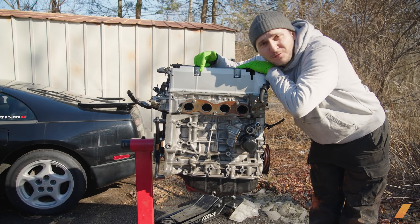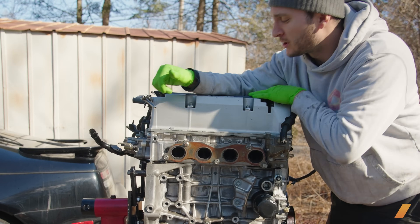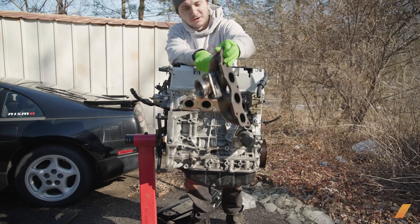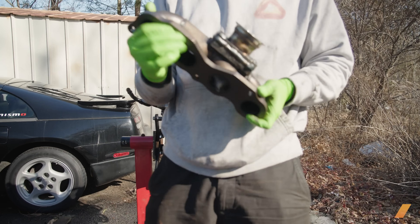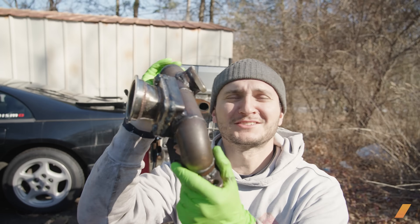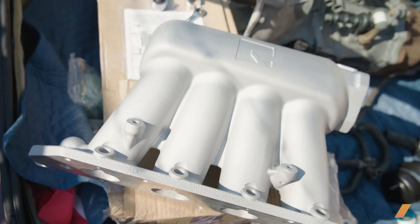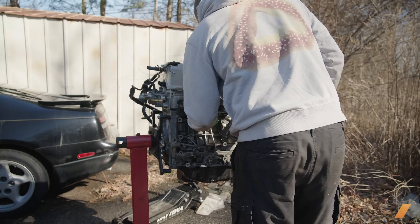It's another day with the K24A swap. Today I'm going to be working on mounting the turbo manifold. Realistically, I'd like to get a lot more than just the turbo manifold mounted today. I'd like to follow it up with the turbo, then move to the intake side where I can work on mounting my intake manifold, throttle body, and then mount my injectors and fuel rail.